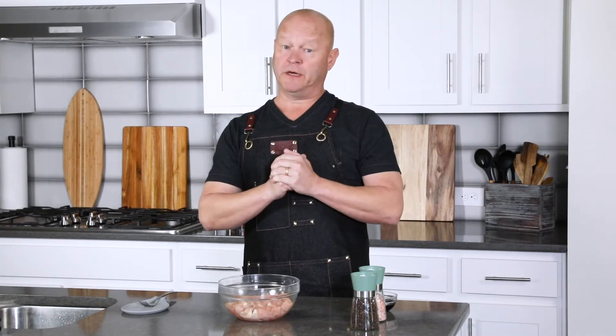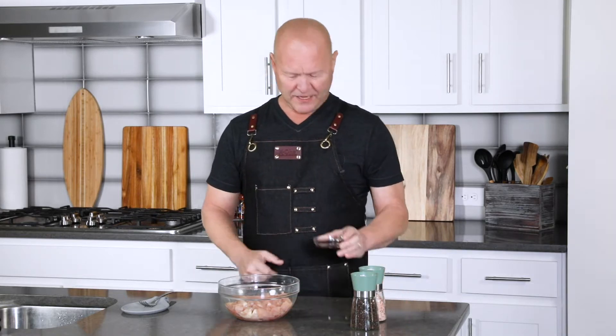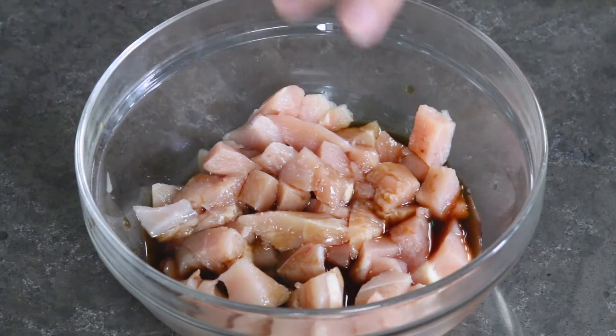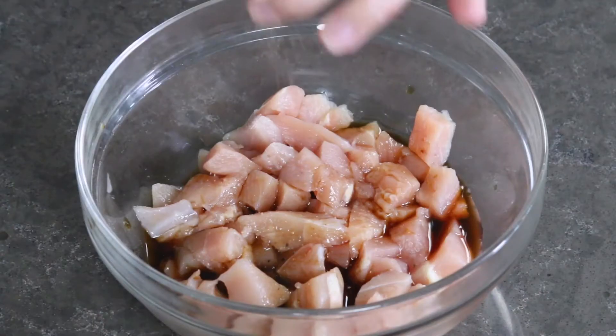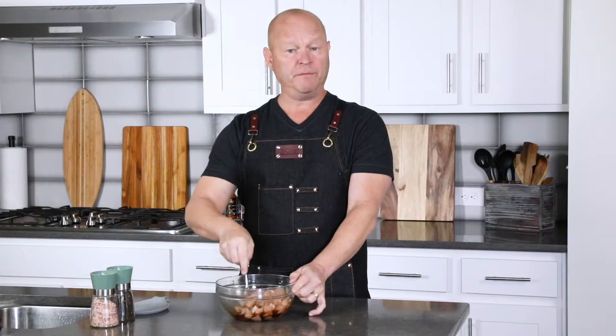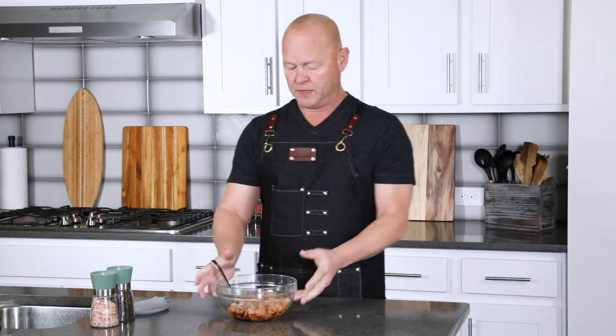First thing we want to do is marinate our chicken. I have about a pound of chicken breast — you can use chicken thighs or a mix, boneless — and I cut it into bite-sized pieces to make it easier to eat. Here I've got about a quarter cup of soy sauce, just a little salt and pepper. Don't have to go crazy — the soy sauce is pretty salty. Mix it up, cover it, pop it into the refrigerator for about 30 minutes or longer. You can actually do this overnight — I usually do — to build all that delicious flavor. Then when you're ready to cook, just do it in the evening. Let me pop this in the fridge and then we're going to make our homemade Szechuan sauce.